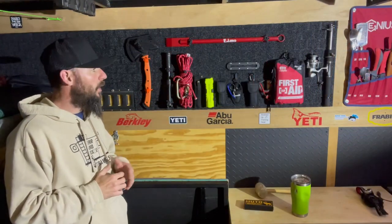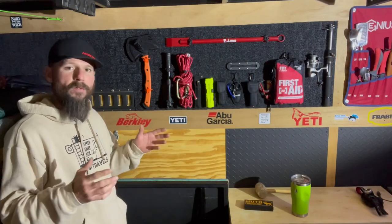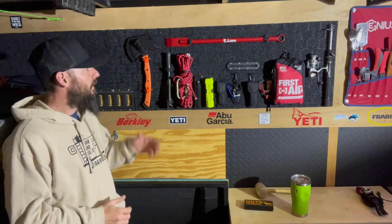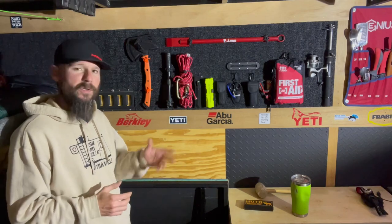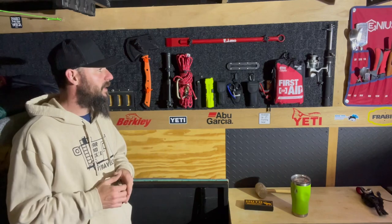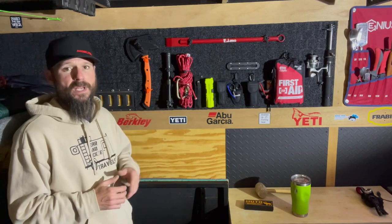Well there you have it folks, the gear wall is complete. Overall I'm really happy with the finished product and I'm roughly into it about $40 — $15 for the carpet and various gear ties from different stores. I went to three different stores, with Home Depot being the cheapest with the biggest selection of all different sizes and colors.